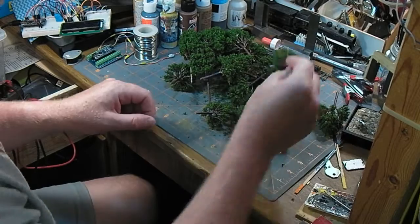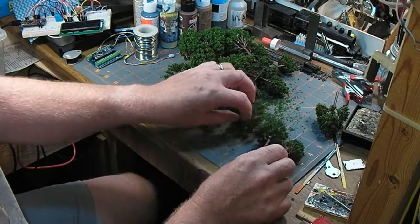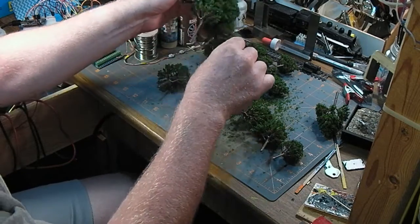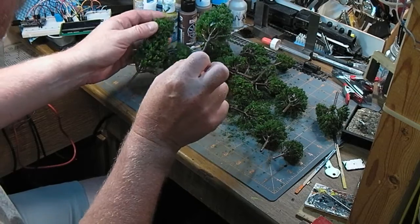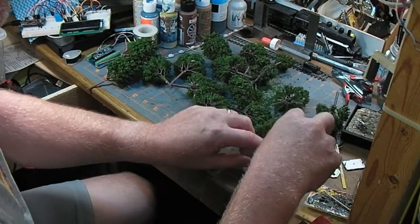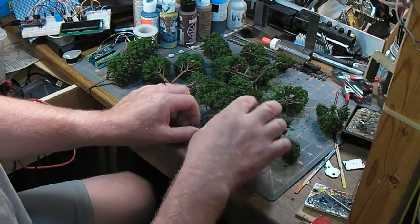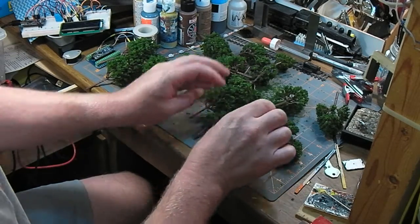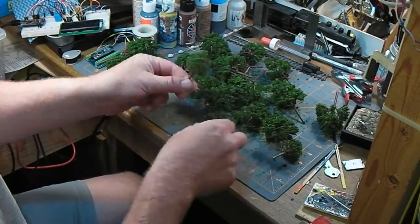Okay, a couple of different sizes in this bunch. That's nice. I was worried that they were going to be similar to some that I already have. That one's got some blobby-ness on it. And they're not even symmetrical — that's good, because real trees aren't.